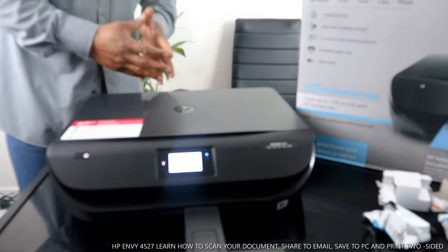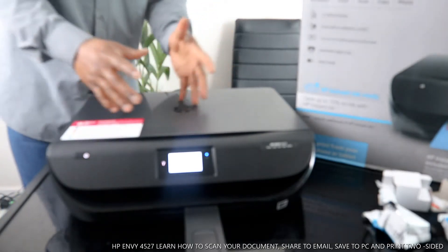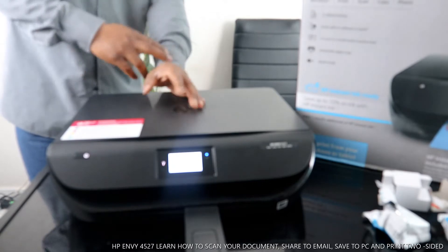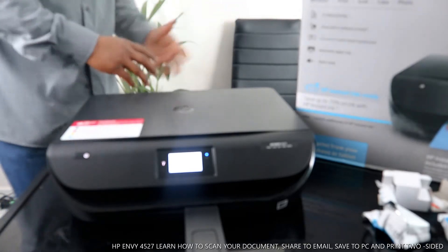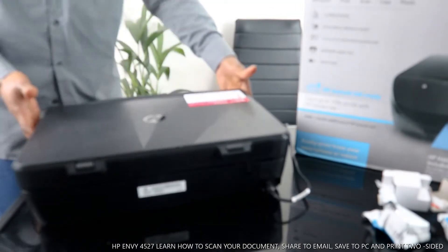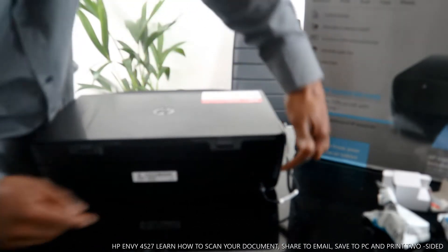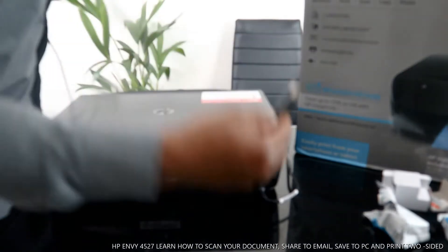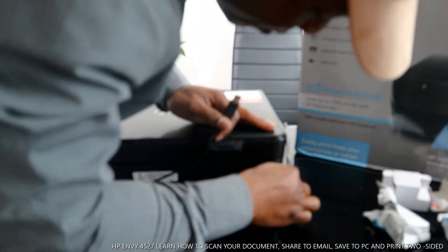Unfortunately, the USB cable is not included in the packaging. You can get a USB cable at VeneerTech store — it's free delivery here in the United Kingdom, sent to your home address. Now I'm going to turn on this printer and show you some of this stuff. This is the power cable — it goes right here — and the USB cable goes to this spot.